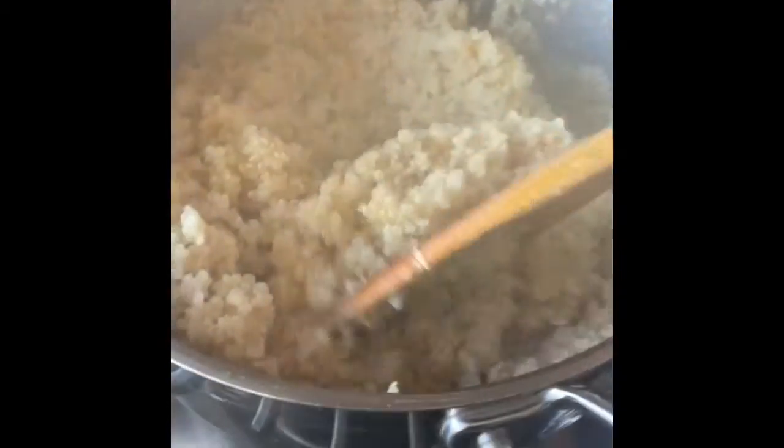This is a quinoa pudding. I cooked the quinoa separately — just the usual one cup quinoa and two cups water — and this is how it looks cooked. Then I added a tablespoon of ghee, and I'm going to add a cup of flax milk, some nuts, and maybe half a cup of either molasses, coconut sugar, or monk fruit sweetener.